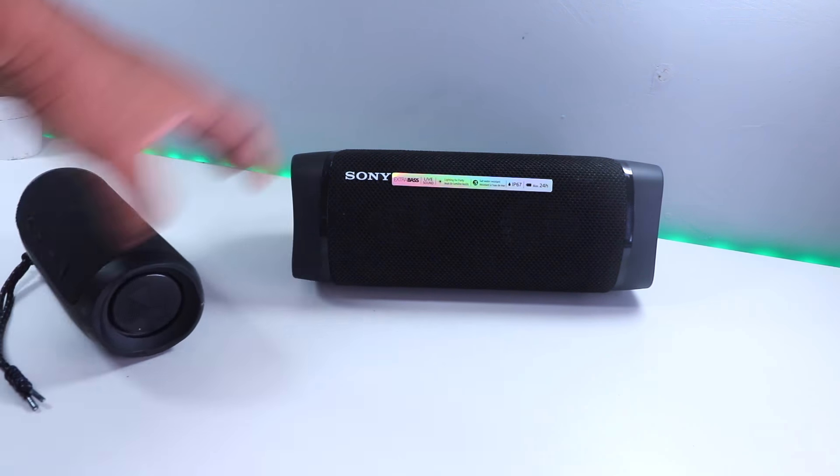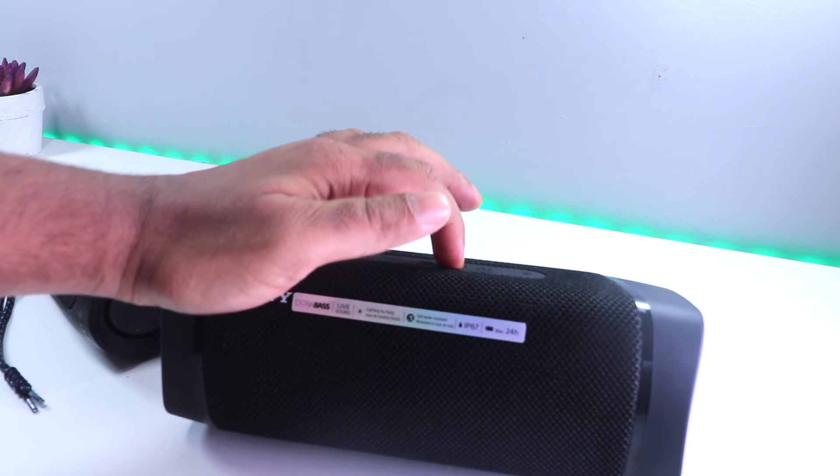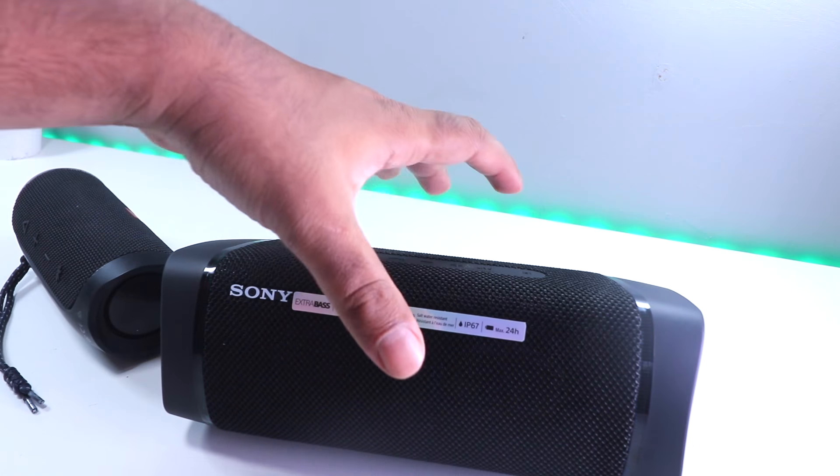So I load up the volume and you have the Sony one — and that is playing as well.